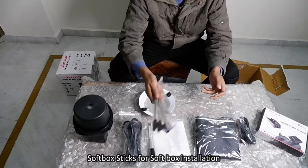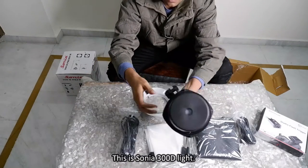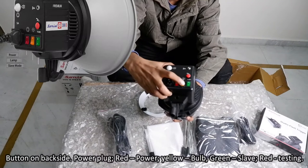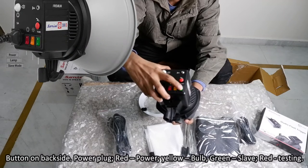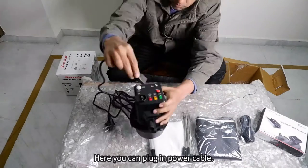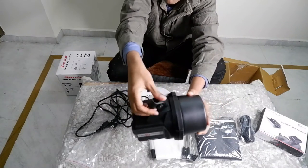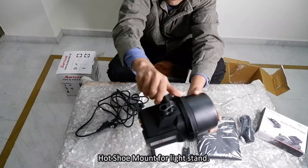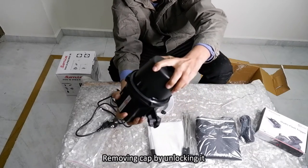Here are the softbox sticks for softbox installation. This is the Sonia 300D light. On the back side of the light you can see the buttons: the red button is for power, the yellow button is for the bulb, the green button is for slave mode, and the red button in circle shape is for testing. Here you can plug in the power cable. The hot shoe mount is for the light stand.